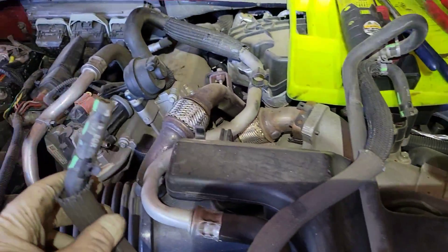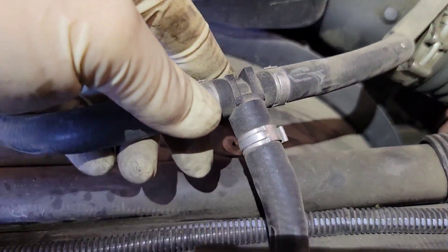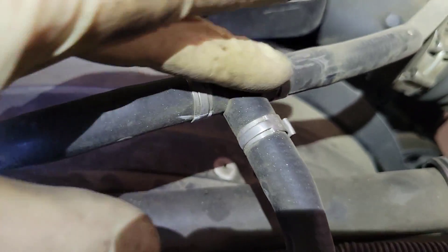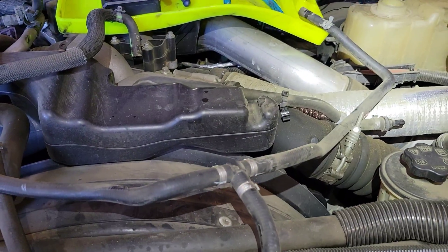I disconnect this coolant hose assembly right here — it goes from the degas bottle, over here to the radiator, and over to the EGR. I go ahead and disconnect it because one time I was leaning over the hood and one of these T's broke just by leaning on it. Get it out of the way so you don't have to worry about it.